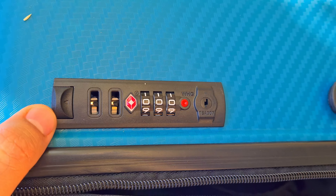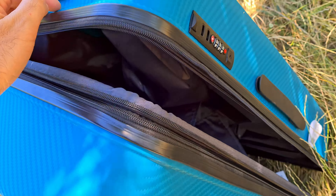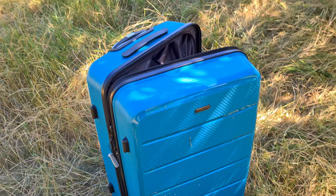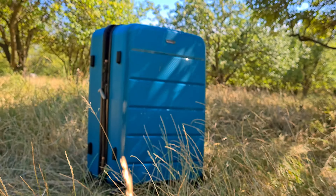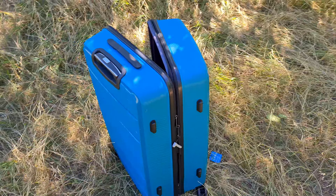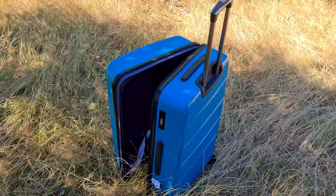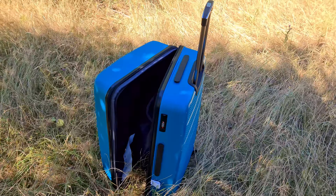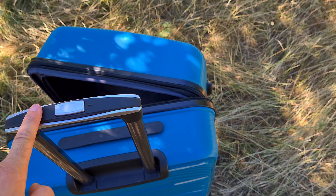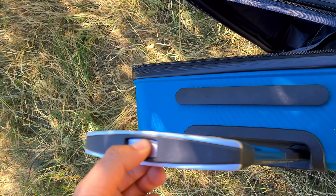I didn't receive any key. On video the bag looks more blue, but in reality it's a bit more green. To push the handle down, you have to press the button, push it down, and it enters inside the tubes — not visible from the inside.